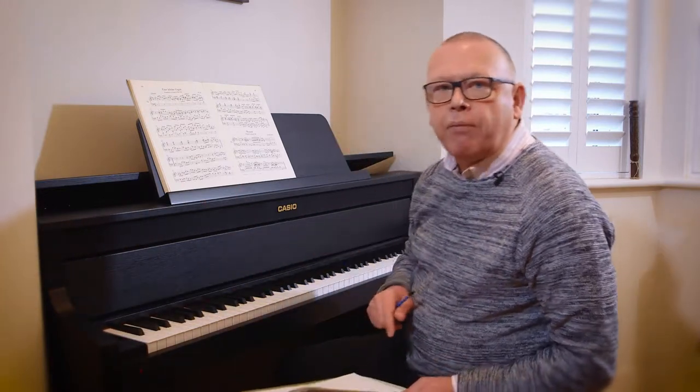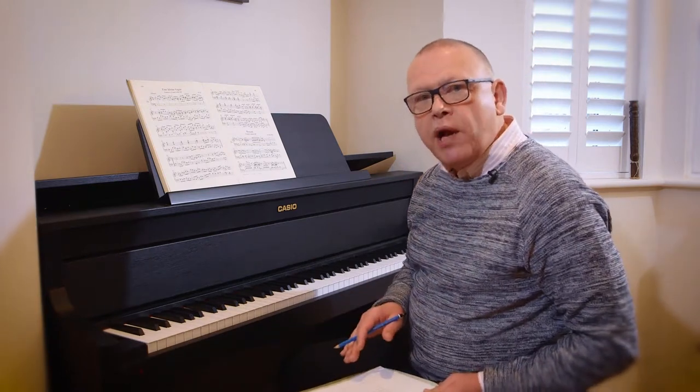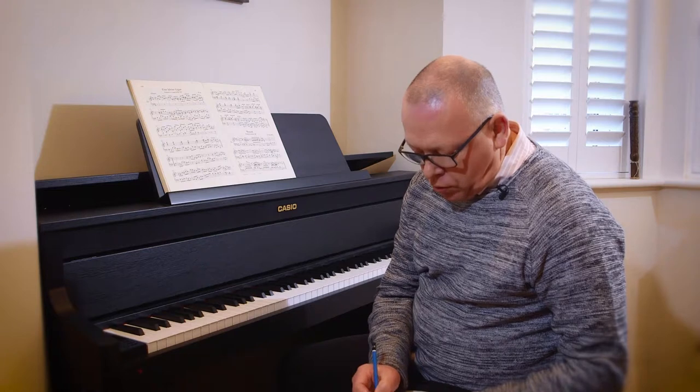What I'm picking up very clearly is that my dynamics have got so smoothed out I can't really hear the difference between the forte and the piano. So I'm going to put here under dynamics again: forte-piano contrasts.